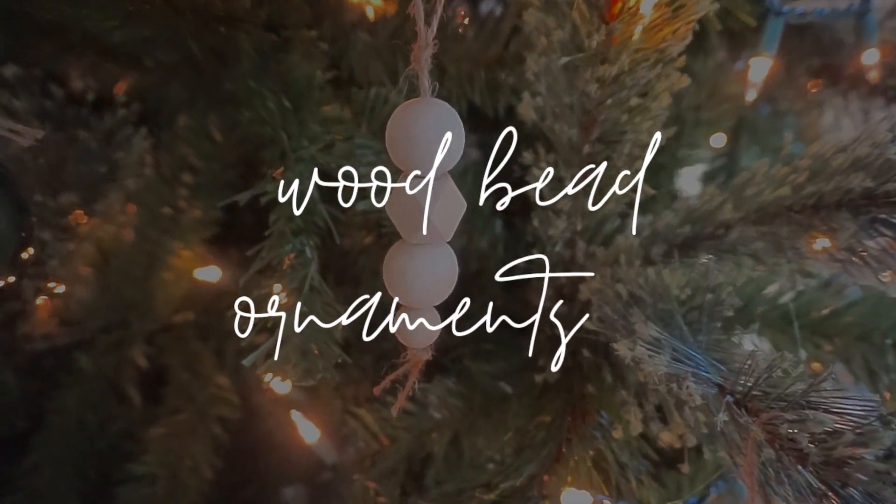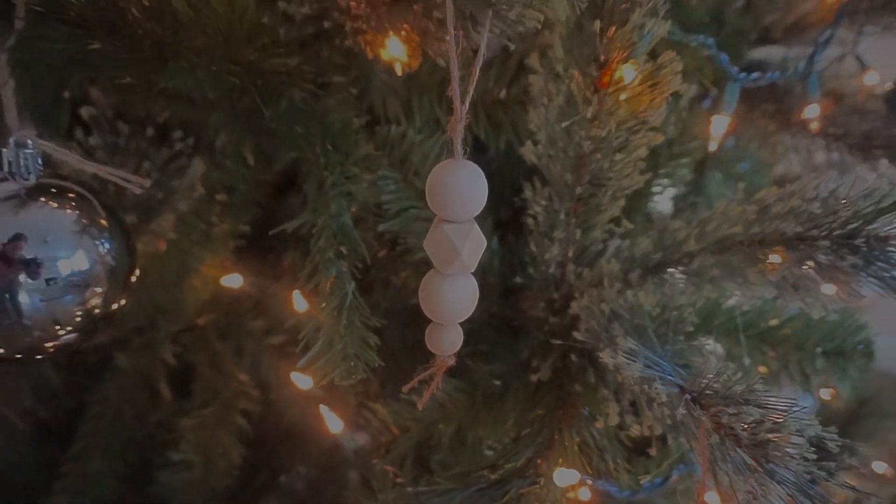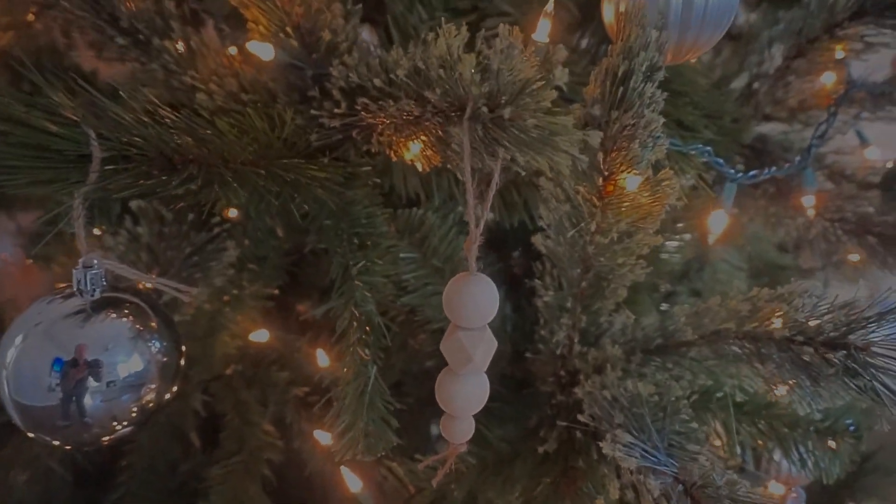For this DIY, I'm going to show you how to make wood bead ornaments. They're really popular but they're really expensive — but they're so easy to make.